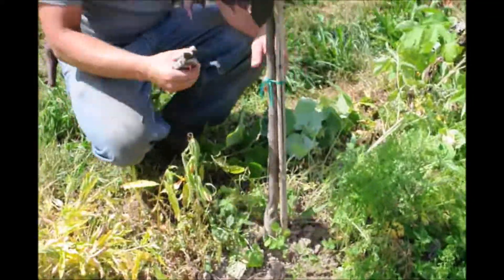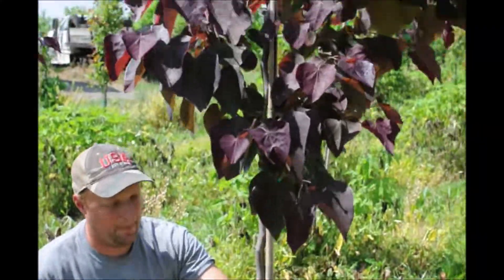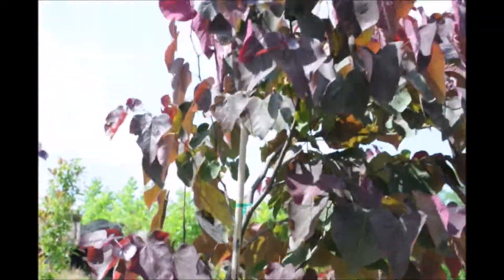Pretty much good to go. And since we are here we might as well just trim this guy off, and we will have a happy little redbud tree, maybe to sell next year or the year after that.